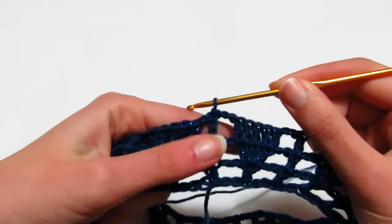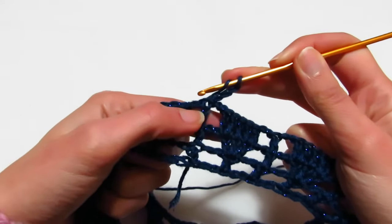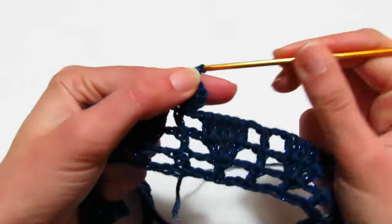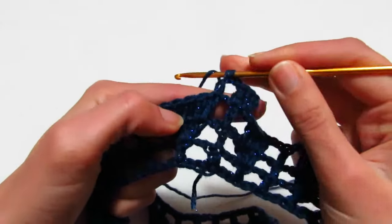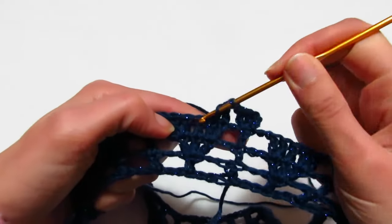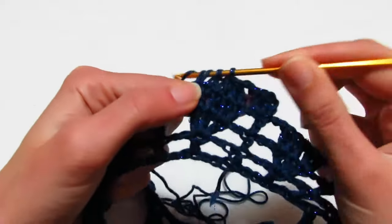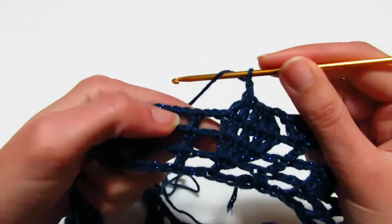Quarto giro: 3 catenelle prima maglia alta, poi altre 2 maglie alte, 2 catenelle. Prendo il filo, vado dove ho la prima maglia alta del gruppo di 5: faccio una maglia alta non chiusa, vado nella maglia alta successiva e faccio un'altra maglia alta non chiusa, chiudo le due maglie alte insieme. Una maglia alta sopra la terza, una maglia alta non chiusa sopra la quarta, una maglia alta non chiusa sopra l'ultima, chiudo le 2 insieme.